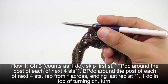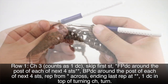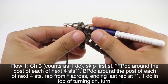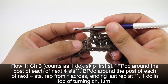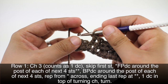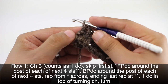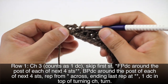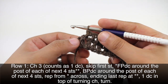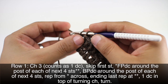Now we will continue repeating this sequence across until we reach the last four stitches in our row. We're going to finish up this row by doing four more front post double crochets, then a normal double crochet into the top of our turn chain. Then we'll turn our work.